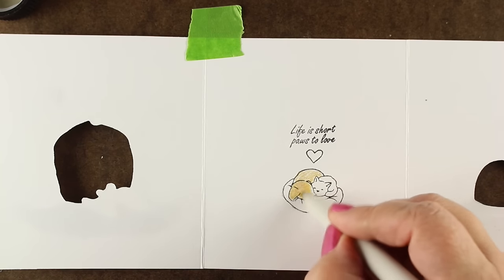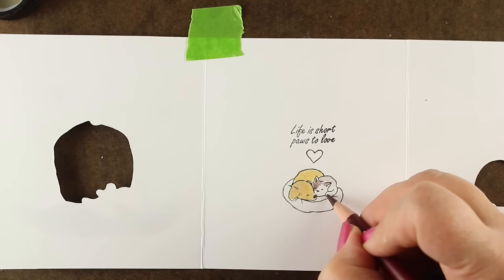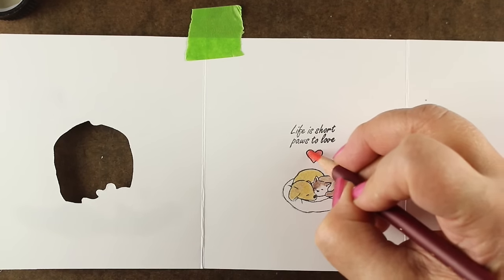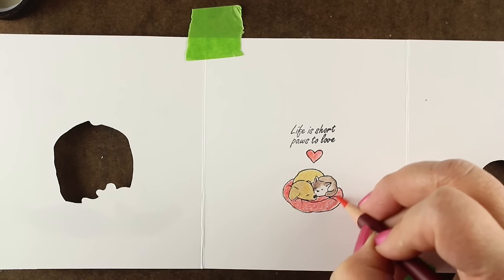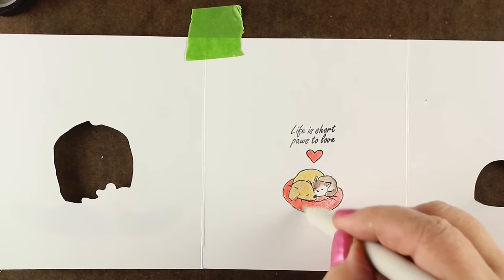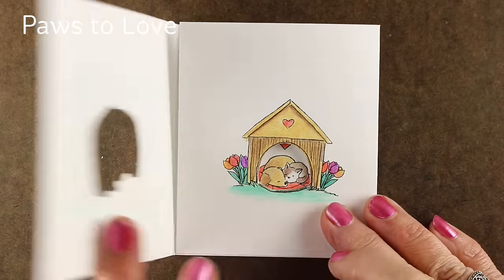Now we'll get to the inside image with the little puppy and the little kitty. The sentiment I added here is 'life is short, paws to love.' There are several other sentiments that come with it — link in the doobly-doo if you want to see what the other sentiments are. I'll add a little bit of color to the heart and to the bed to get a little lovey-loveness on the inside of it. These cards are a lot of fun to make, and the fact that I did eight of them means I kind of liked doing them. I also did not purchase these — Art Impressions does load me up with stamps from their new releases, which I appreciate. I don't accept that from many companies, but since I use so many of their stamps all the time and I know I'm going to use them, I do allow them to do that. Here's the finished Paws to Love card — you can see how it opens up so you can see the image on the inside as it peeks through.